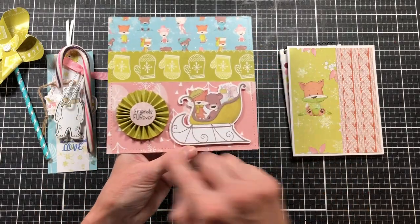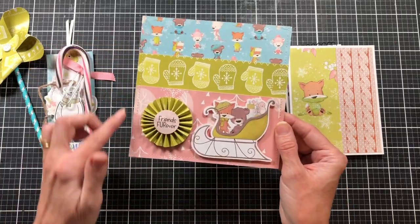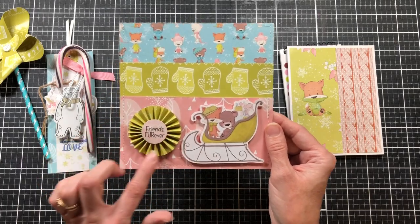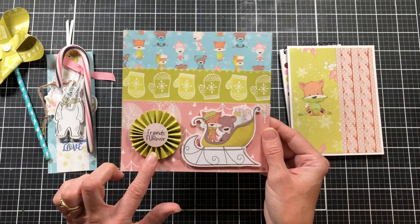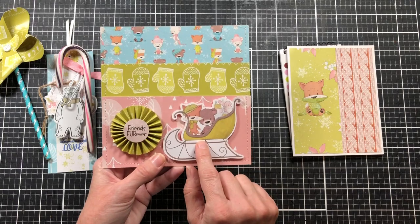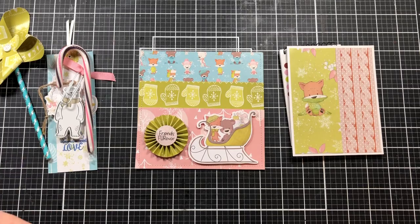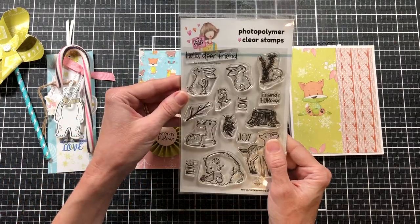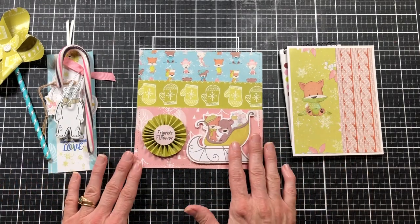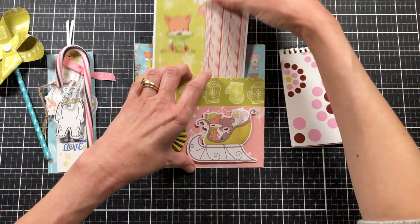Here is the actual pocket. I've just stitched around the edge, but you could just glue yours. I used three sheets of paper — I'll tell you the sizes in my video. I've made a little paper rosette using the six-by-six paper, and I've popped up one of the images using foam tape. This stamp says 'friends forever' and it's from the Dear Friends stamp set.